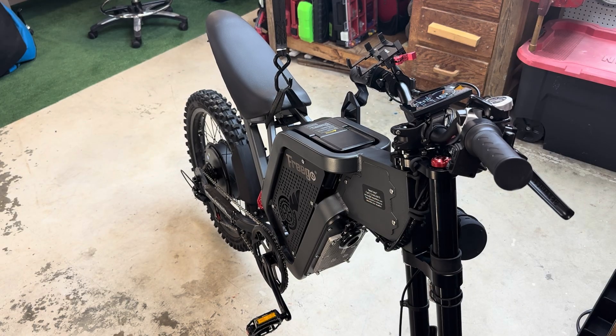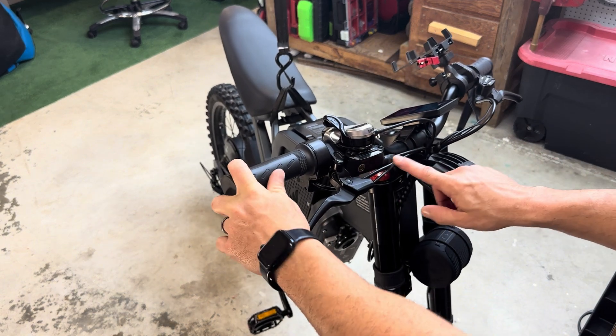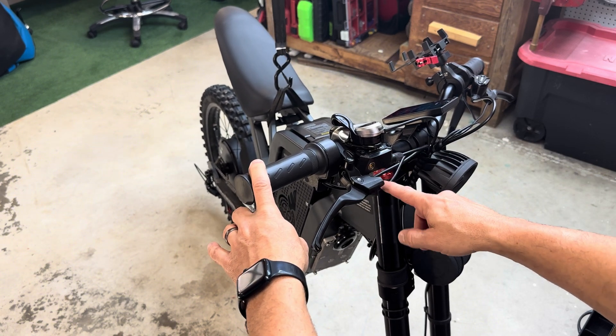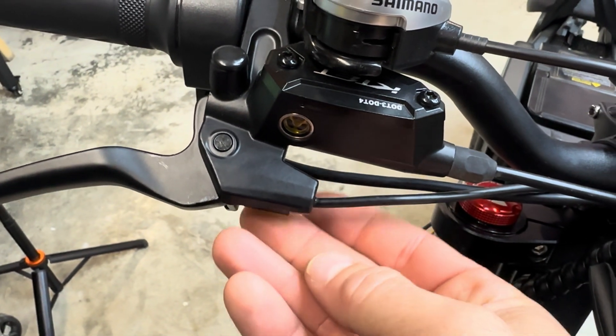I need to explain this real quick before I go into any detail. Basically, on your brakes, you have your reservoir straight to your brakes that goes down to your caliper — that will always work as long as you don't mess with that line. What we're messing with is this wire. This is the sensor — your brake sensor to your motor — and I'm going to show how that works.